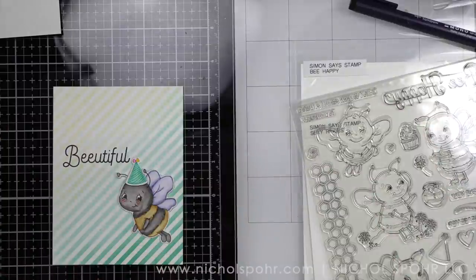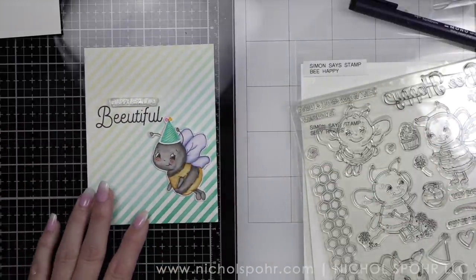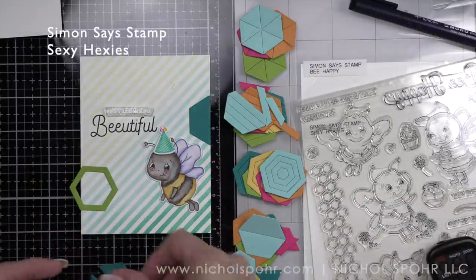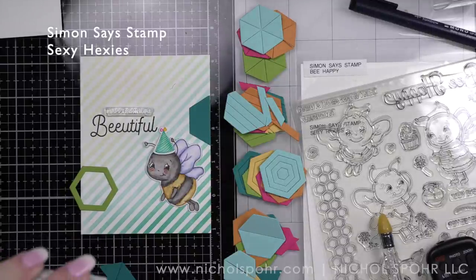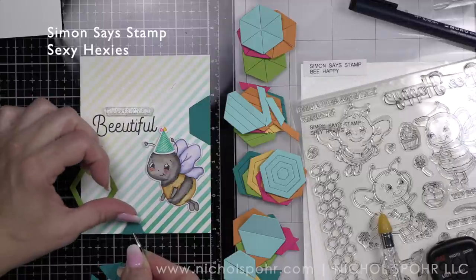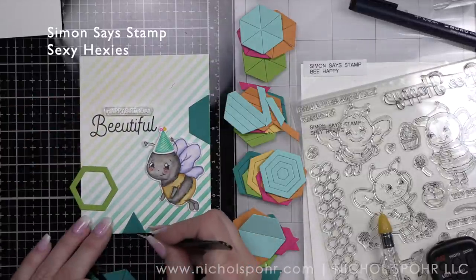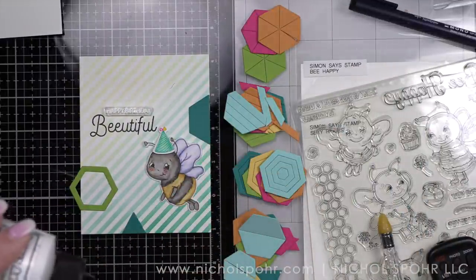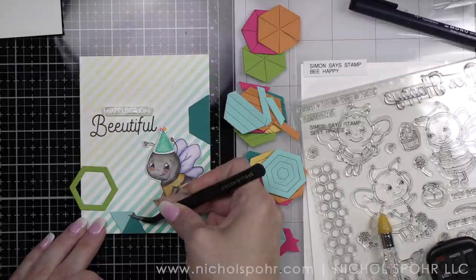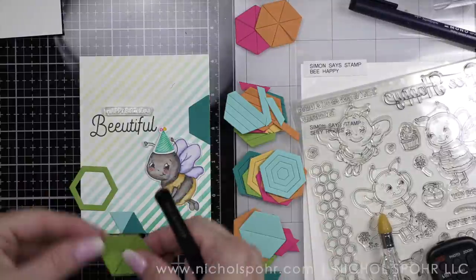I really wanted to feature the sexy hexis — these are going to be amazing little background builders. I die cut Hero Hues azalea and papaya cardstock, Lawn Fawn sunflower, cilantro, and mermaid cardstock, and Simon Says Stamp peacock cardstock, so I'm combining cardstocks from three different companies. I die cut a good number of the hexis from the collection.